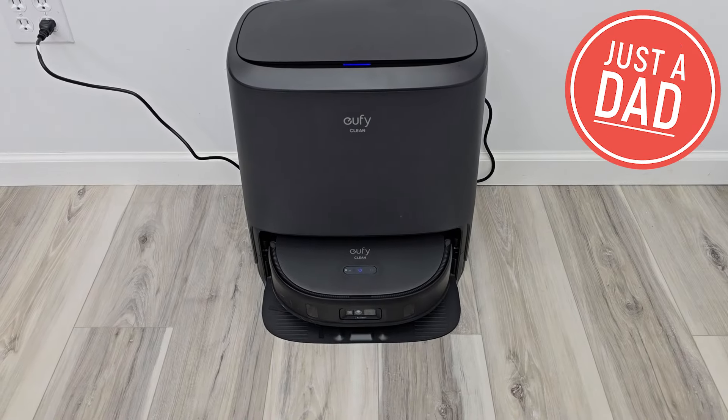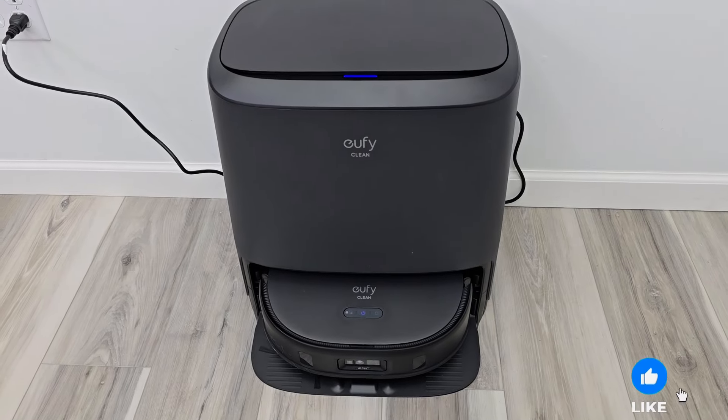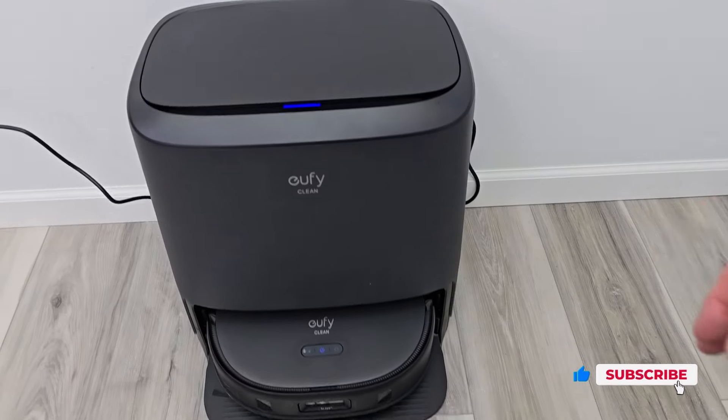Hello everyone, this is Just a Dad. Today I'm going to do a review on the Eufy X9 Pro robot vacuum cleaner. We're going to talk a little bit about the base station and the robot, then we're actually going to watch it clean this floor.